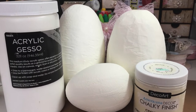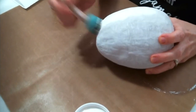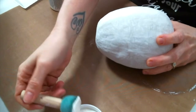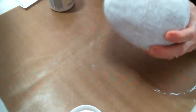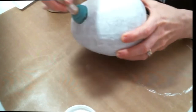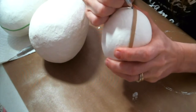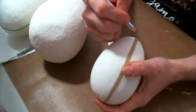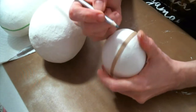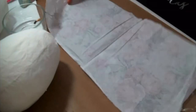I started with paper mache eggs that I put two coats of gesso on, and then I pounced on some chalk paint in the color lace, and I gave it two coats of paint. Then I wrapped a rubber band around the middle so that I could mark the middle of the egg, and that's going to help me in many different steps of this creation.